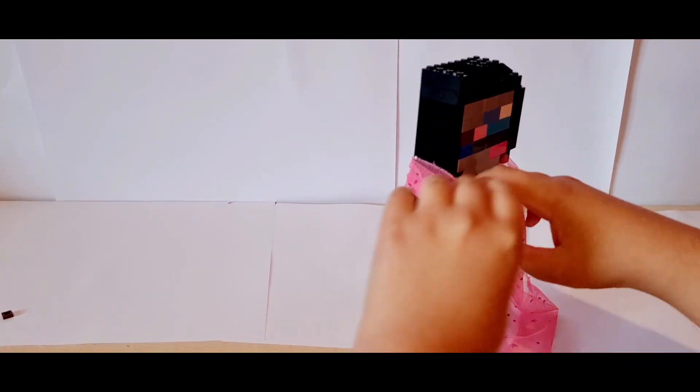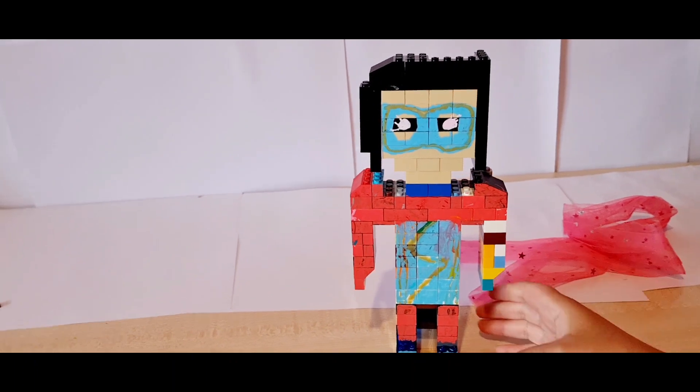The scarf is also removable, by the way. We can just quickly remove this — ta-da! And it looks very cool.